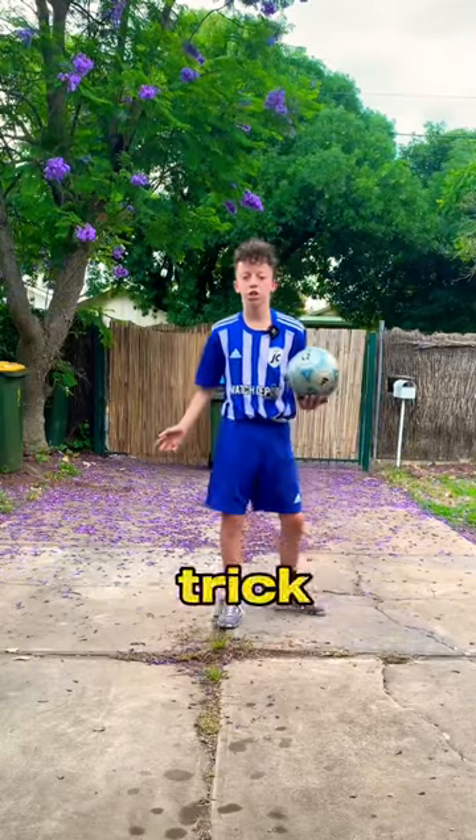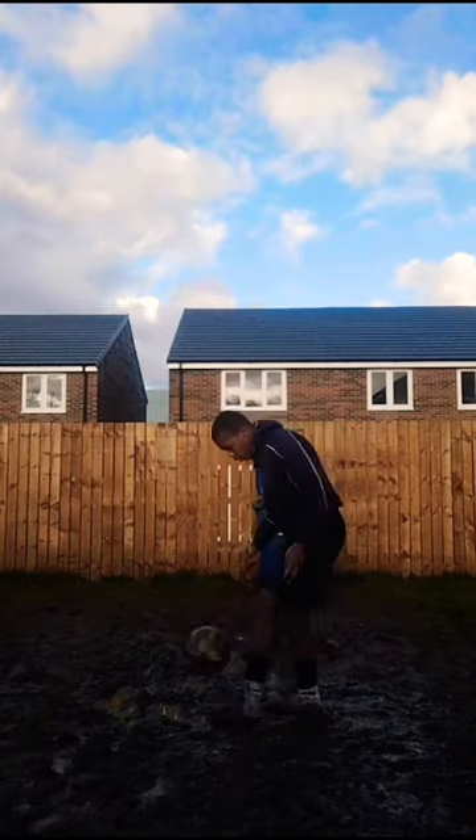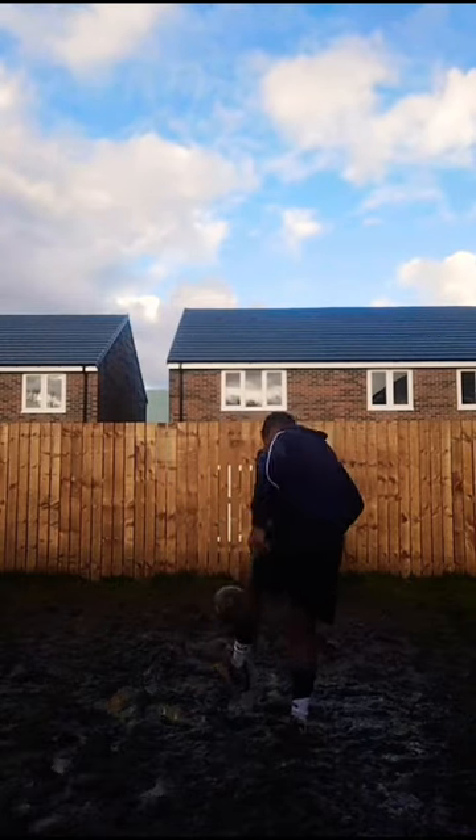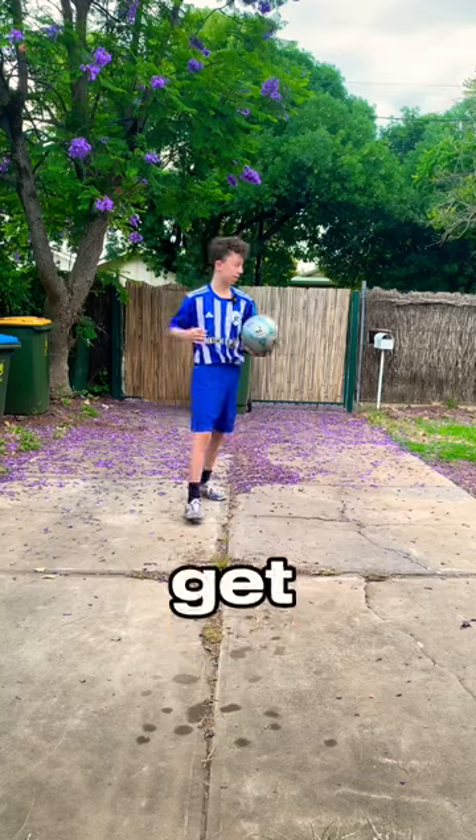Now we're going to do the same as that trick shot, but we're doubling around the world. What do we do here? Let's get straight into it.